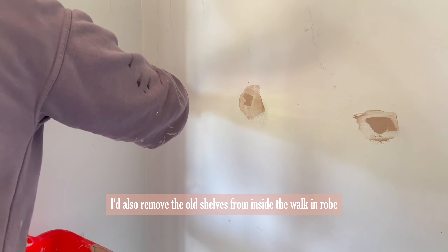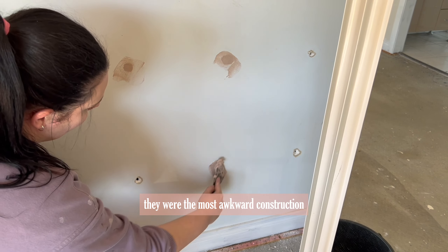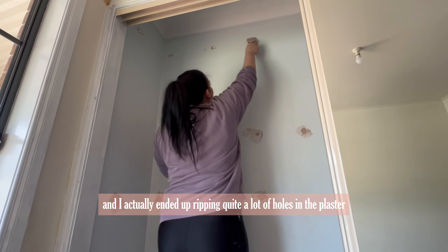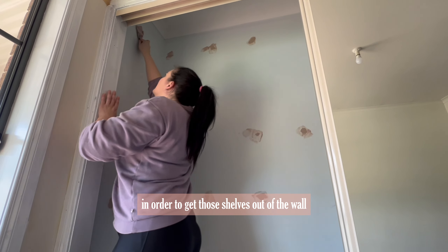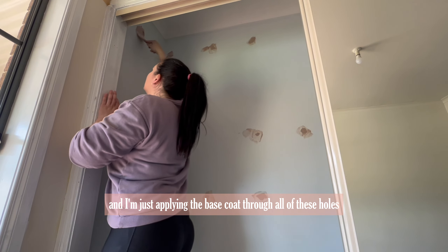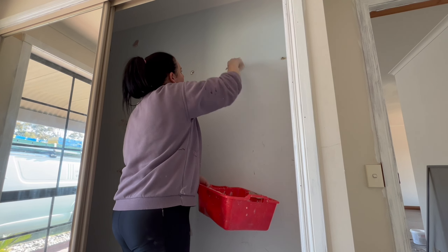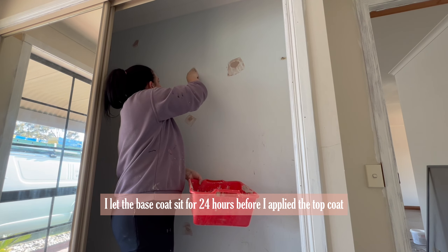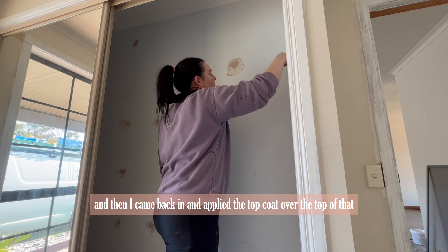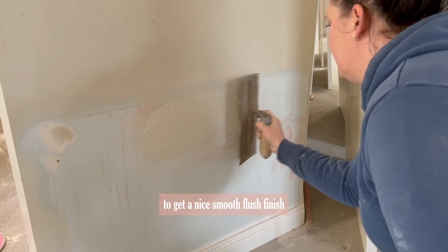I had also removed the old shelves from inside the walk-in robe and they were so difficult to get out. They were the most awkward construction and I ended up ripping quite a lot of holes in the plaster to get them out. I'm applying the base coat through all of these holes throughout the walk-in robe as well. I let the base coat sit for 24 hours before applying the top coat to get a nice smooth flush finish.